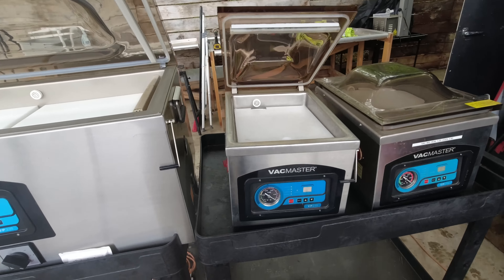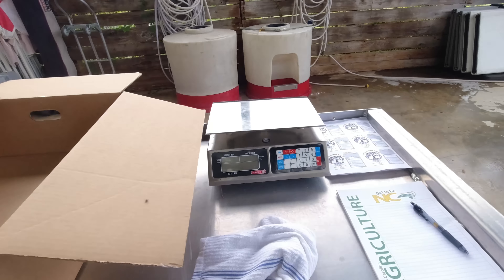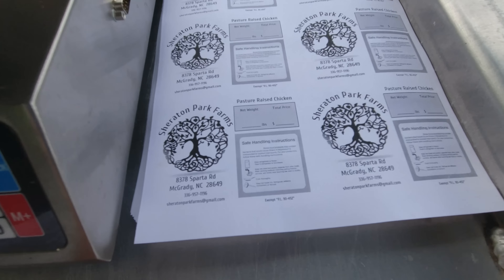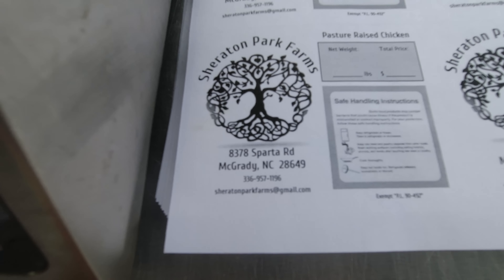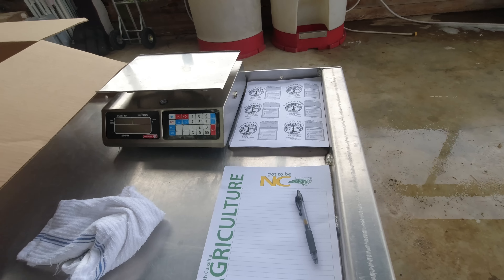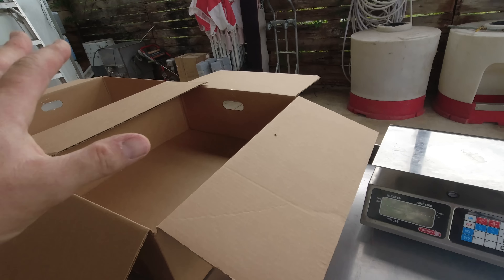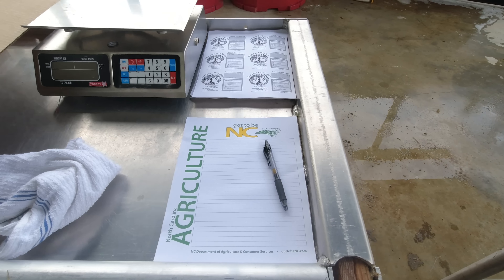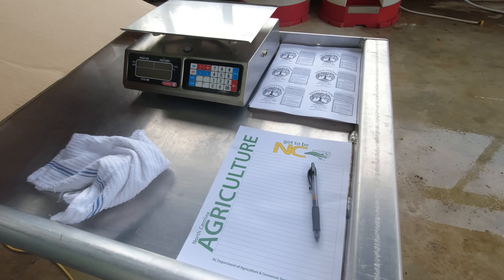From there they'll get weighed on our certified scale, then we put the labels on — we've got all the proper information: safe handling instructions, name, address, phone number, weight, price, and our PL 90-492 label, which the state of North Carolina requires. They'll get labeled and weighed, then we'll record everything in the spreadsheet so we can figure out our feed-to-sellable-weight conversion — how much feed it took to get sellable product.